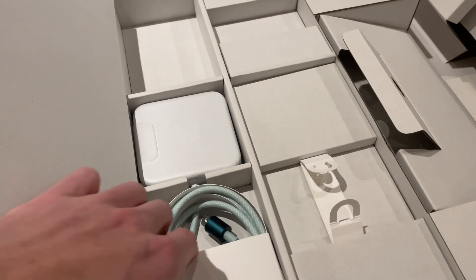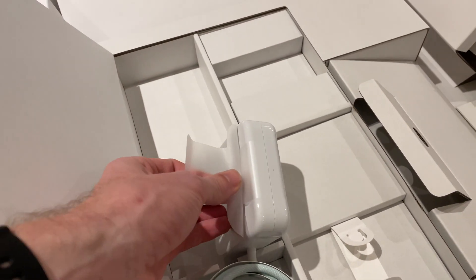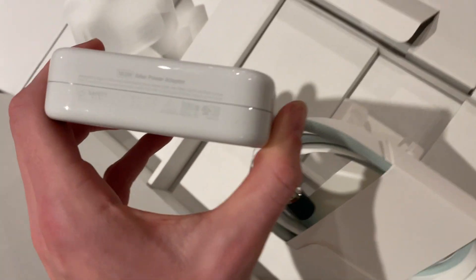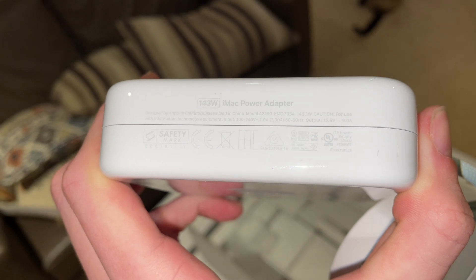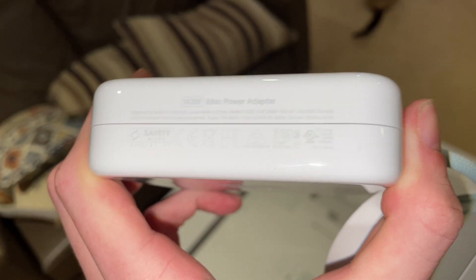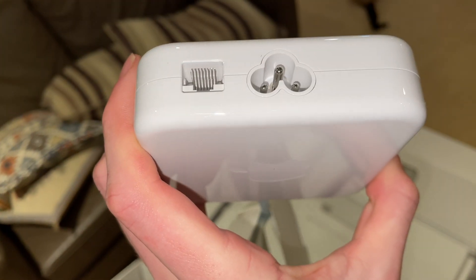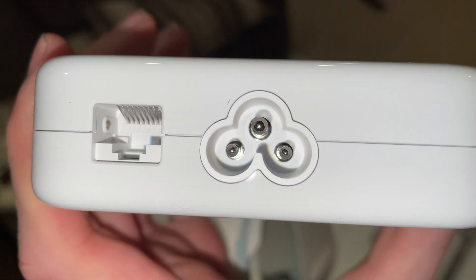That is the biggest power adapter for a Mac I've ever seen. It's very big — it's got ethernet built in. Let's see what the outputs are. It is 15.9 volts at 9 amps — wow. They've even polished the power connectors inside of the thing here.